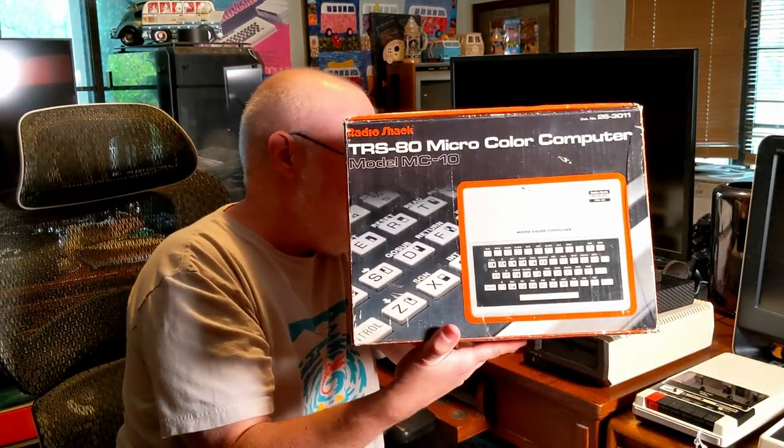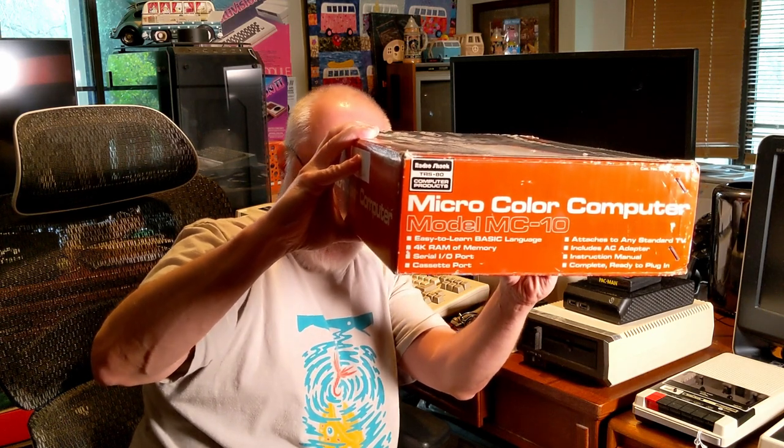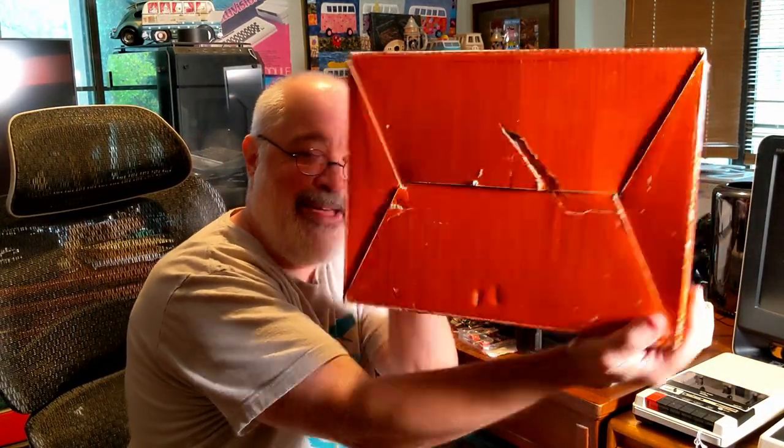Let's open the box first. It came in this nice little box. On the front it basically just says RadioShack TRS-80 Micro Color Computer, model MC-10. On the side it's got some info: easy to learn BASIC language, 4K RAM of memory, serial I/O, cassette port, attaches to any standard TV, includes AC adapter, instruction manual — complete, ready to plug in. Inside the box, it did not have any little styrofoam or anything, so I don't know if these came with that or not.